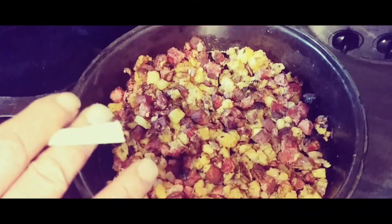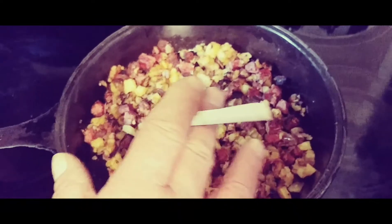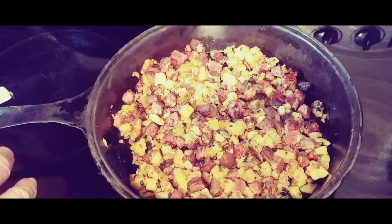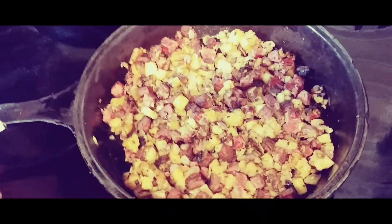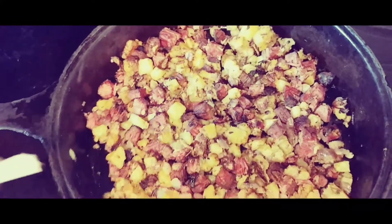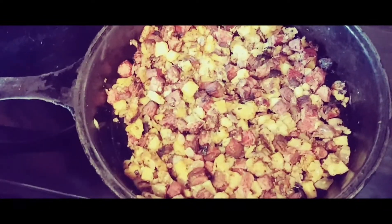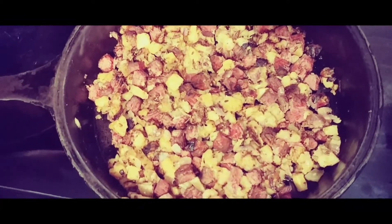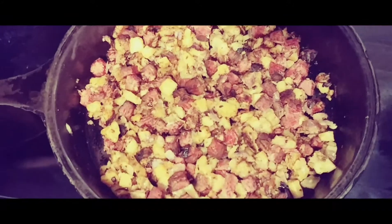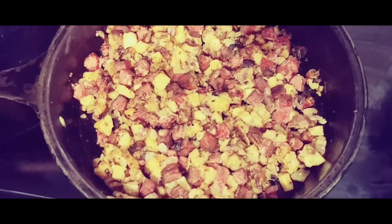All the ingredients are right — cut everything up just like I told you, add the paprika, garlic, onion, salt, and pepper. Just don't put it all in the frying pan and cook it 15 minutes on each side, because you're going to get hard, burnt corned beef on one side with soggy potatoes. Fry the potatoes first, then add the corned beef, onions, and everything after the potatoes are crunchy, and it'll be much better that way.